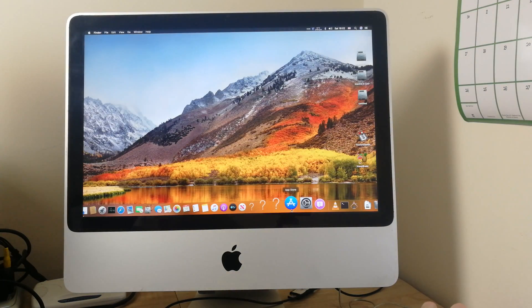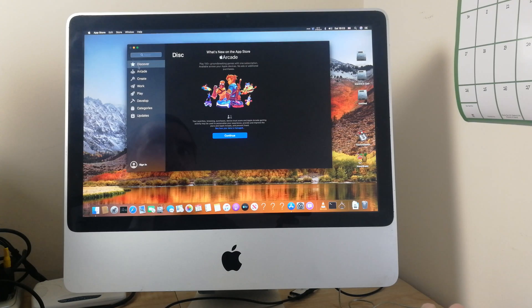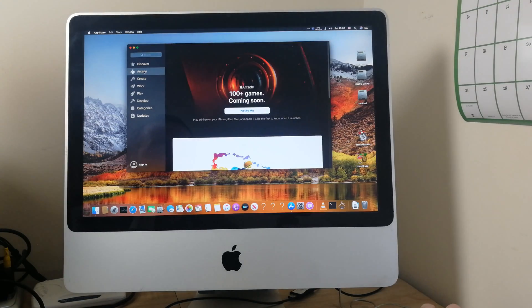Snap back onto the desktop from Safari. The App Store also seems to work fine. I haven't actually tried purchasing anything yet, but I've got no reason to believe why it won't work.